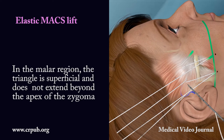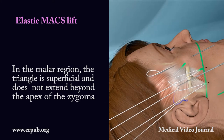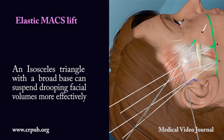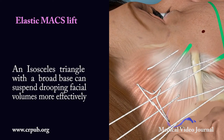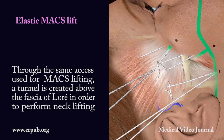In the malar region, the triangle is superficial and does not extend beyond the apex of the zygoma. An isosceles triangle with a broad base can suspend drooping facial volumes more effectively. Through the same access used for max lifting,